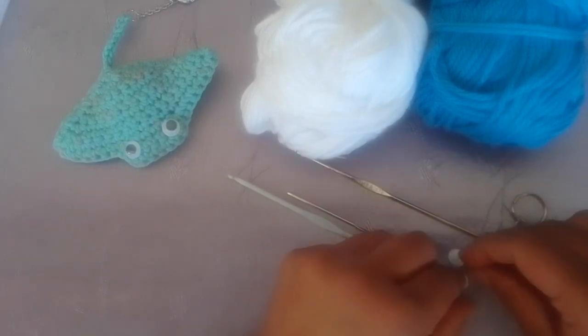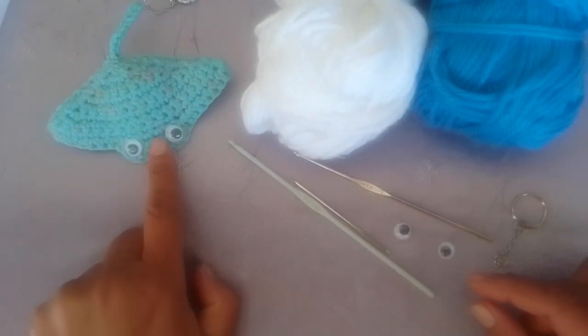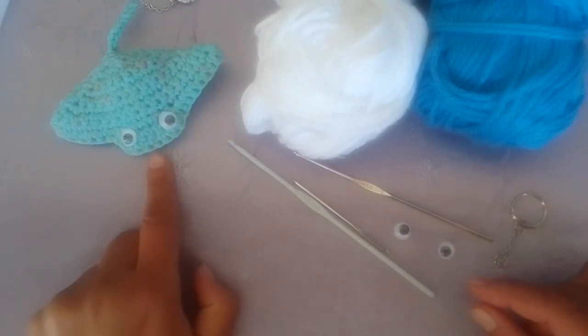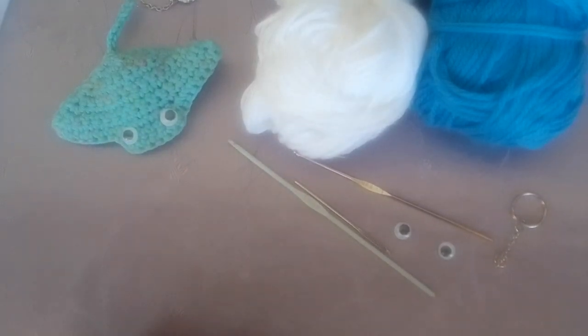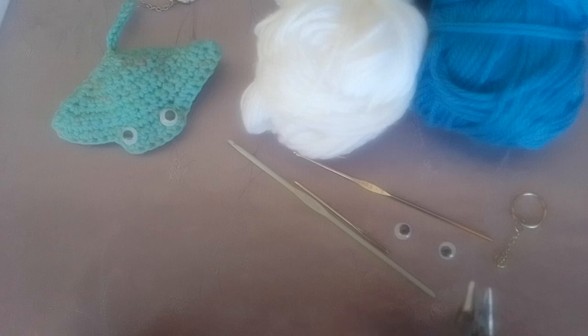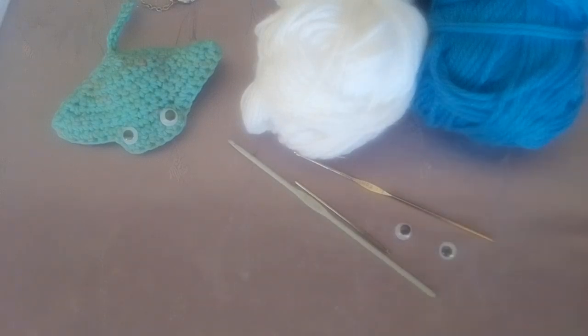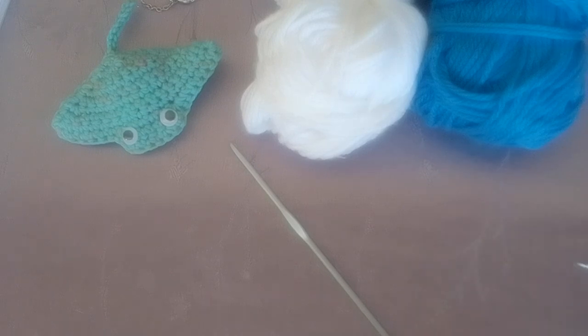You'll also need a set of googly eyes. If you're not using googly eyes, a pair of buttons. You can also use a darning needle and make a set of black eyes or whatever color you prefer. You can also use safety eyes, a pair of scissors, and a set of pliers to open your jump ring. It's a great project for any leftover yarn that you have lying around.